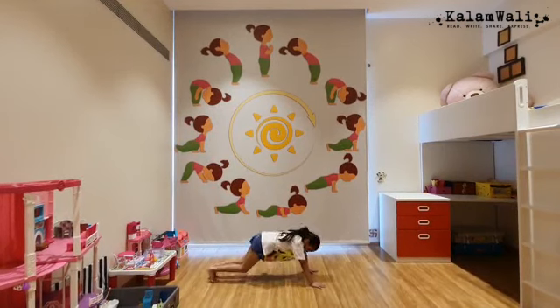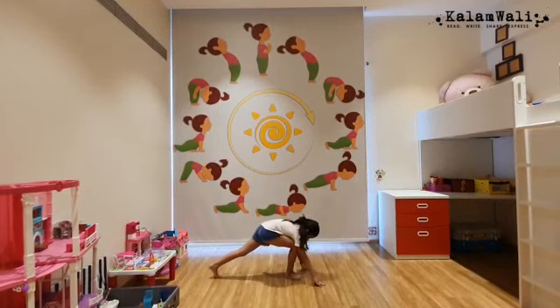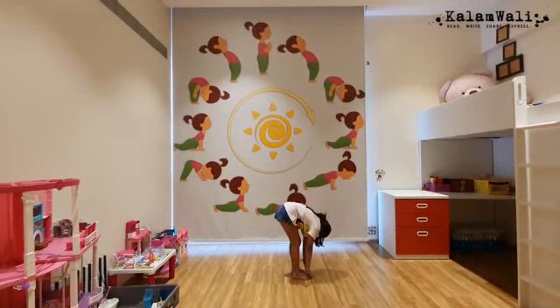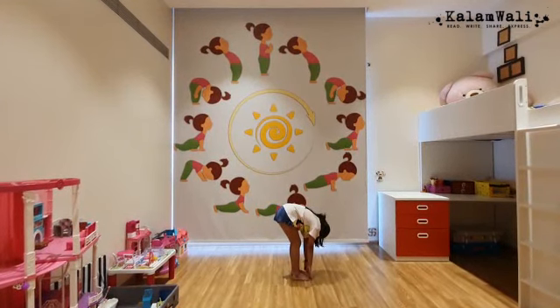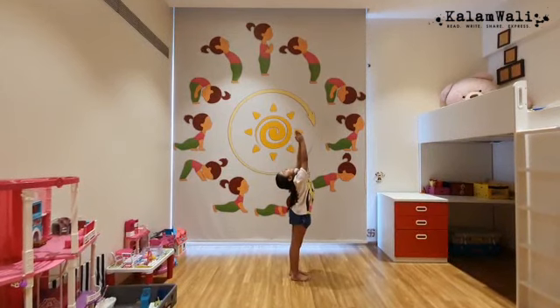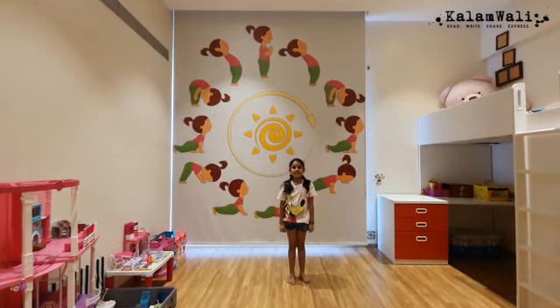Then you go back into Mountain Pose. You get your right leg ahead, then you get your left leg ahead. You join your hands behind. Thank you.